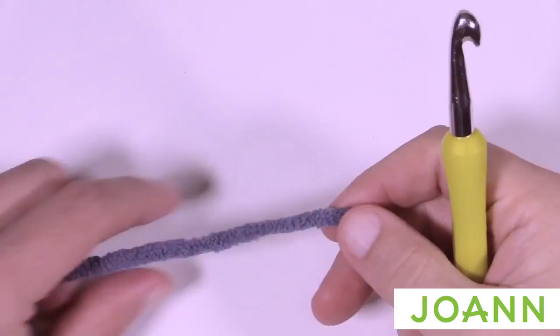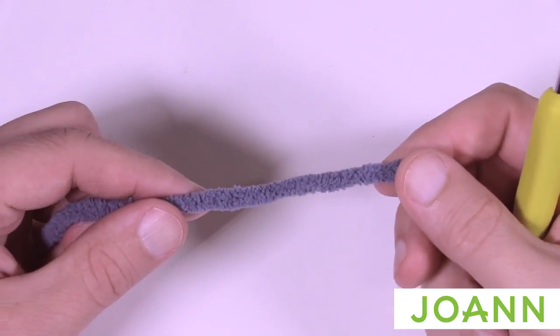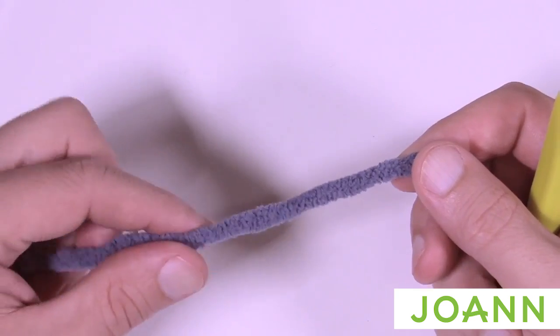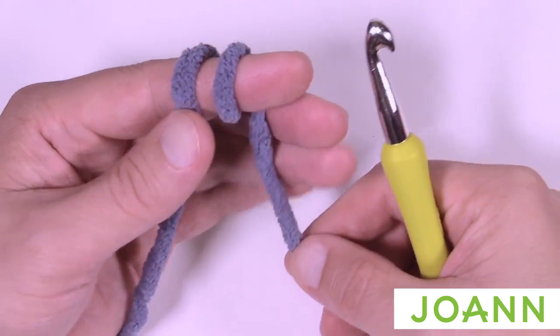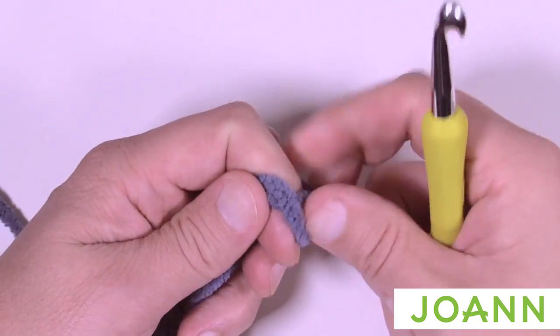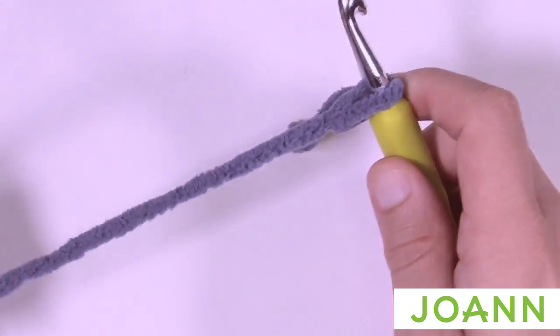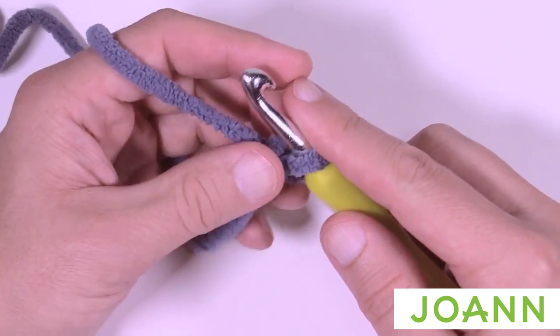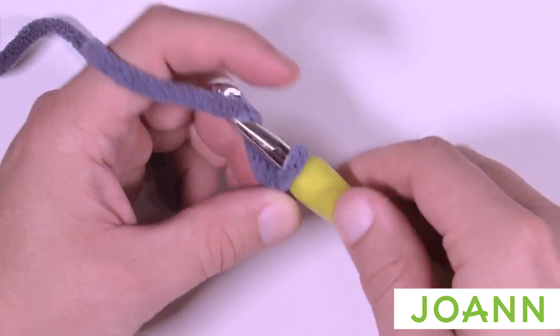Let's begin working on a gauge swatch — this is really quite quick and easy. Do not cut this yarn after you're done; we're gonna pull it apart and use it in the project so it's not wasted. We're going to start off with a slip knot. The gauge swatch is seven single crochets by eight rows, so we're going to chain a total of eight.